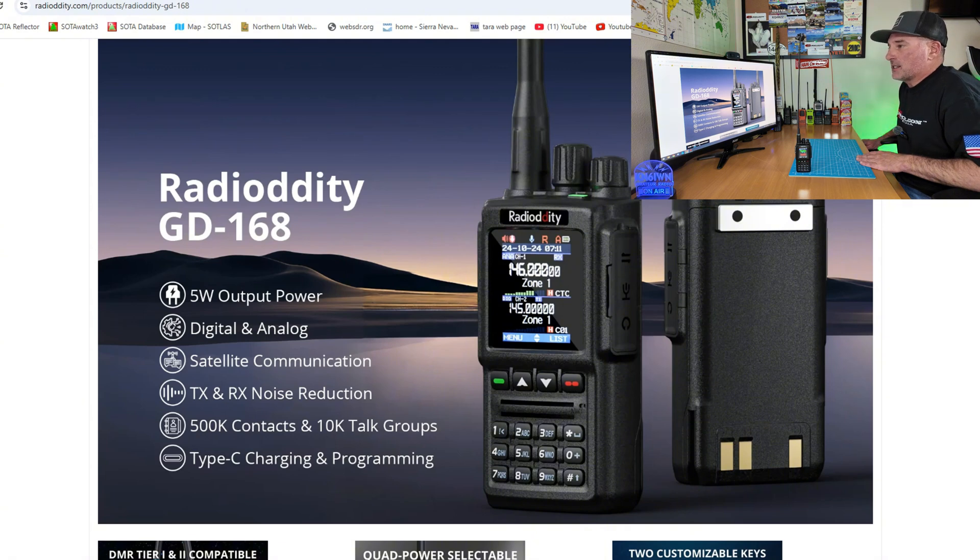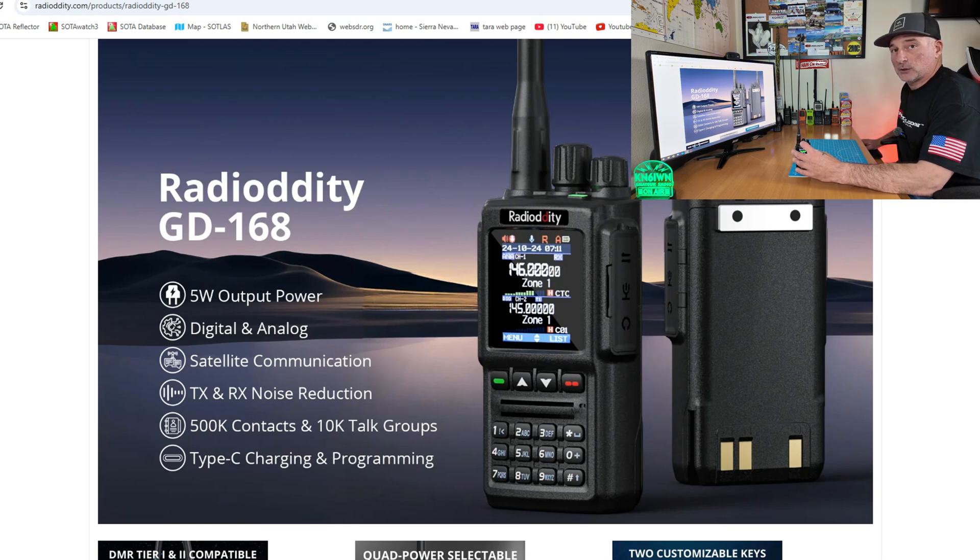The Radio Audity GD168 has 5 watts output power. It is digital and analog. It also has satellite communication — specifically a satellite prediction function that will show you the ham radio satellites you can talk to. I'll get into that more later.